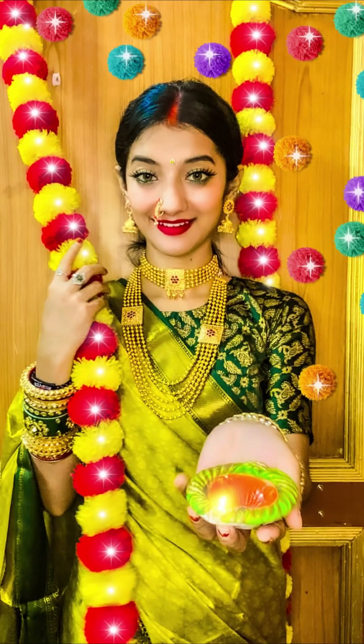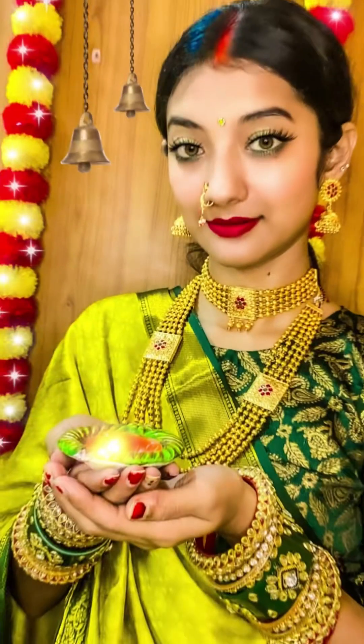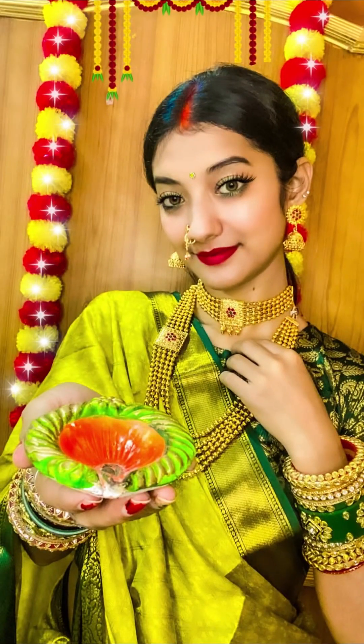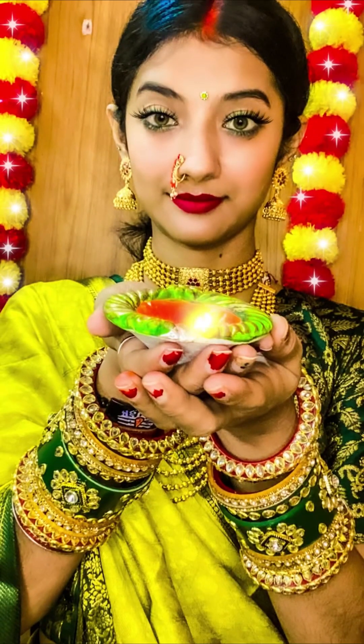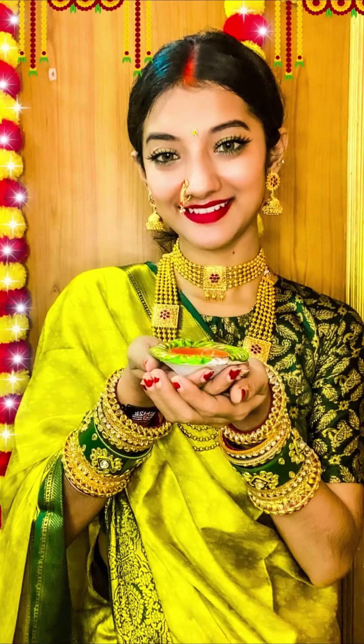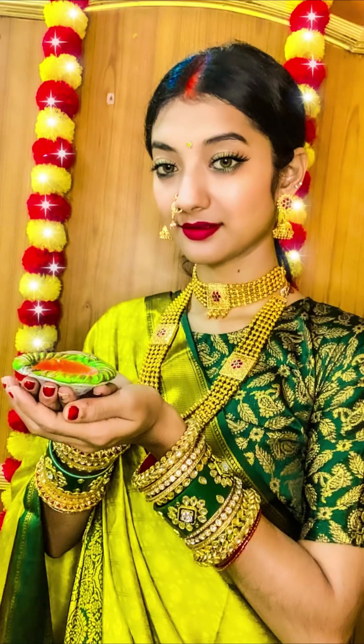Guys, you can try this post this way — you can see that in this pic the diya is lit. We actually didn't have a real diya; we were just holding it this way and the diya was not actually burning — but with editing you will be blessed, so you will try to do this. Of course there is decoration in the background.